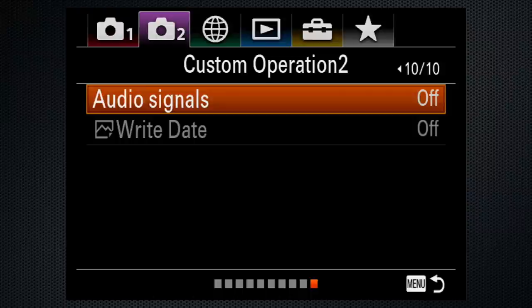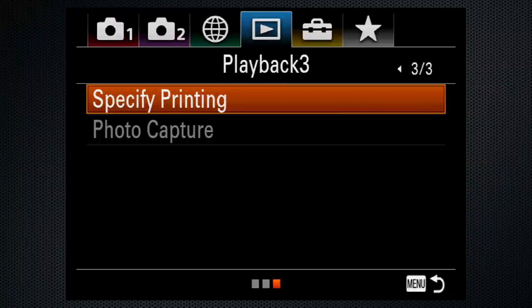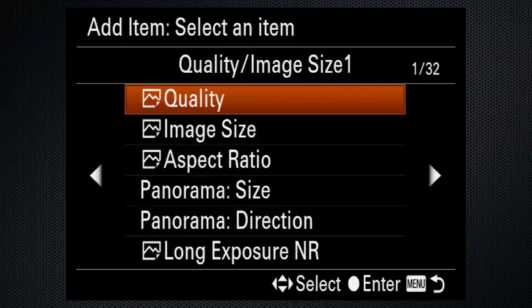Use tab 2, screen 10 to turn the beeping sounds off, although I like the confirmation that recording has started and ended. You may also find it helpful to select your most frequently used settings and create a My Menu. Battery life is short, but can be extended using an external USB battery — I find this adds about 50%.